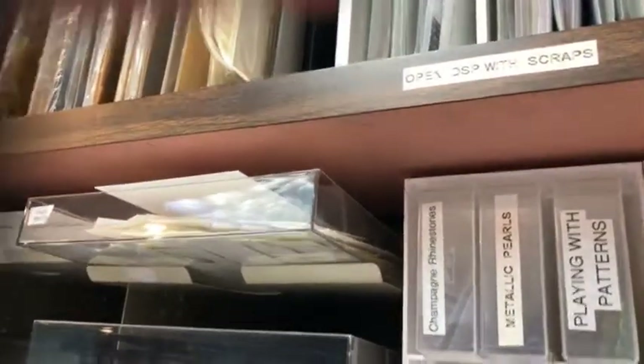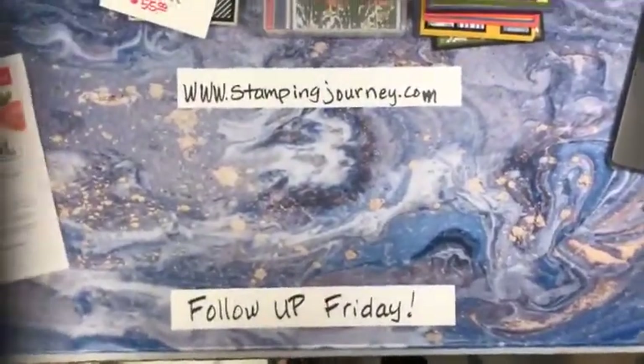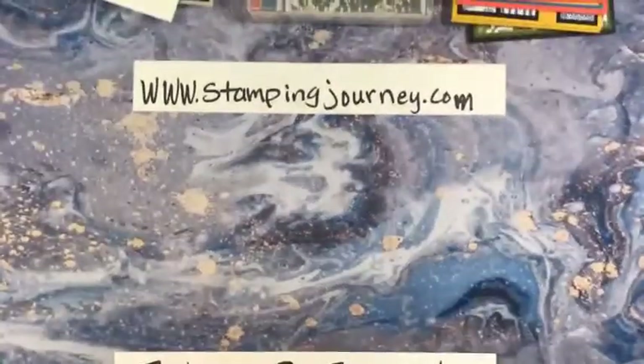I'm going to turn the camera around and share some cards made with the kits. There we go — we're going for a little ride. Look, I have a new pad on my desk and I just love it.